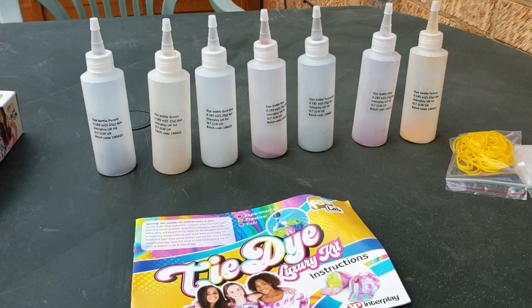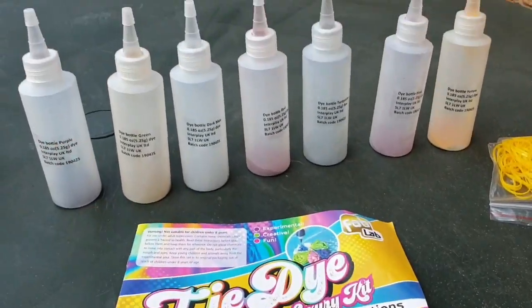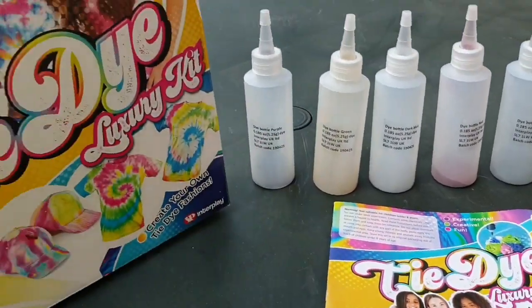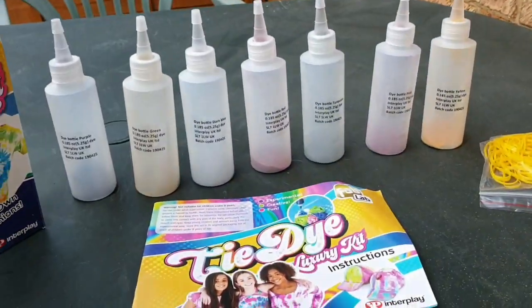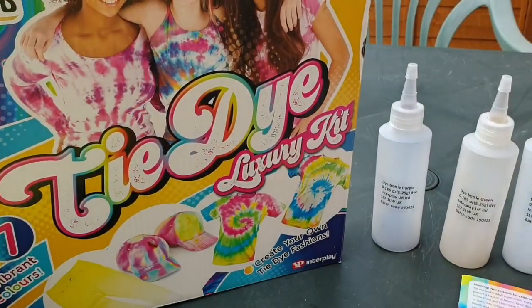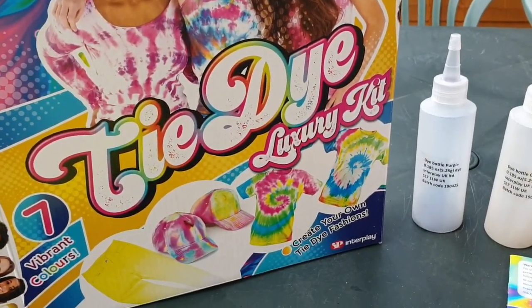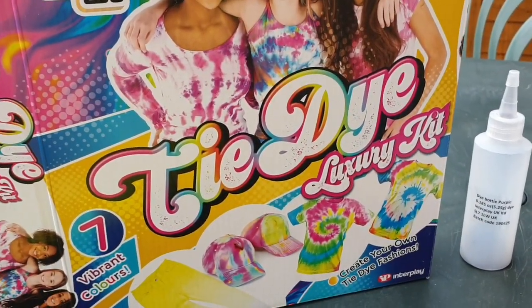So it looks like I'm going to have a fab time with this when I've got more shirts. That's what you get in the tie-dye luxury kit — I'm really looking forward to having a go at that. I hope you've enjoyed this unboxing video; I will be doing a tie-dye demonstration video at some point. If you've enjoyed this video please like, comment and subscribe! I apologize for the airplane and car sounds — that's what happens when you're filming outside. Bye!